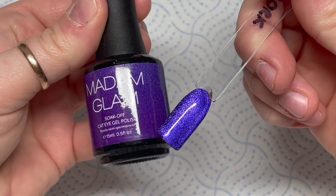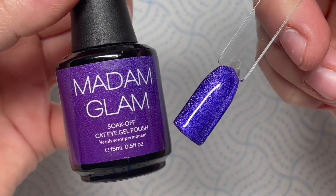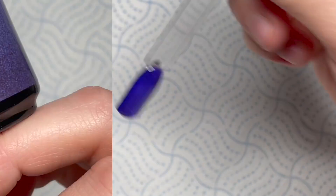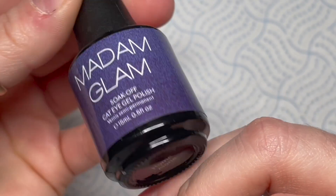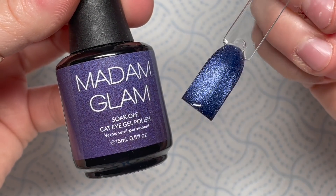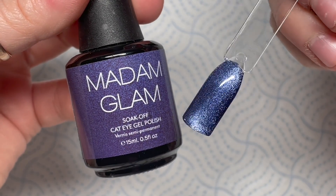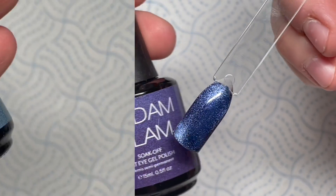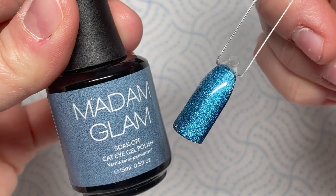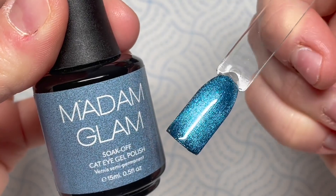I missed the name of this first one, but look - I love that. I don't do the normal cat eye line, I like to have a play around. This next blue one is called Home Alone - they're based around the Home Alone films, as you'll notice by the names. I think when you buy the collection you also get a cat eye magnet. This one's called Wet Bandit and this is the one we're going to be using today.